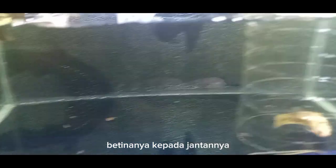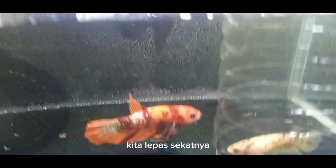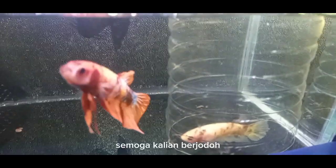Betinanya kita satukan kepada jantannya, kita lepas skatnya. Bismillahirrahmanirrahim, semoga kalian berjodoh.